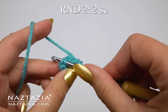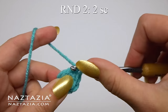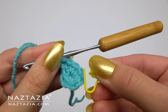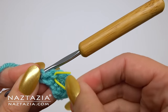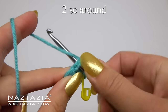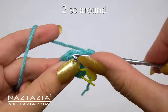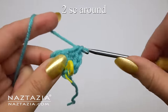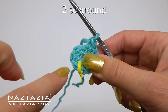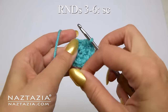Instead of slip stitching, we're going to work in spirals. Begin round two by placing two single crochet stitches in the first stitch, then mark the very first stitch you just made. Then make two single crochet stitches in each stitch around. You'll have 12 stitches on this round once completed.